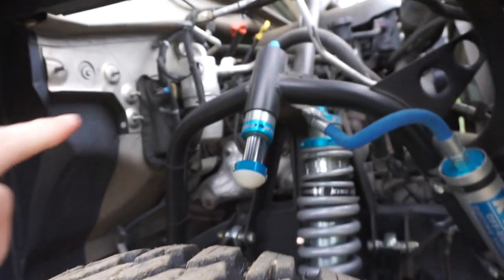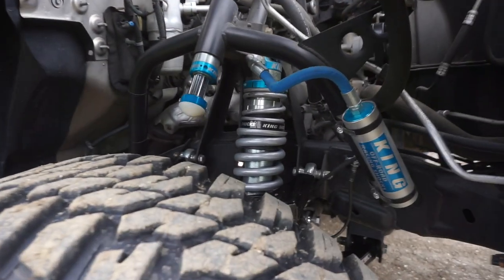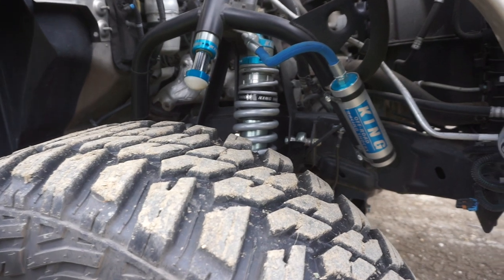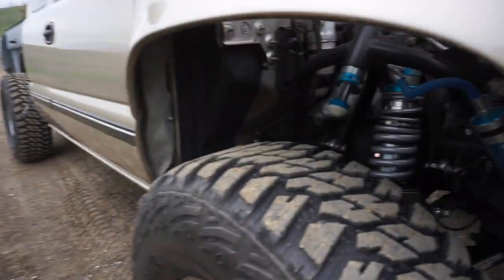Did you talk about the shock specs yet? No, not yet. So it's a 2.5 by 10-inch pre-runner series King coilover. I had them custom valved by Dialed Shock Prep — Kevin. I had them valved for no bypass since I daily drive this truck. I told them I wanted it to perform out in the desert but I'm going to run no bypass for now, and it's worked very well.